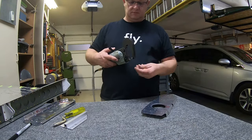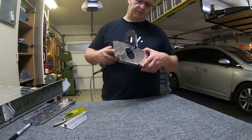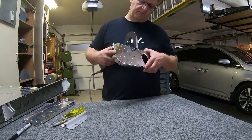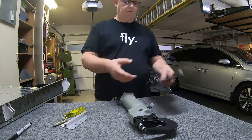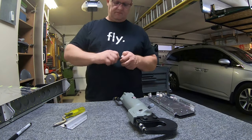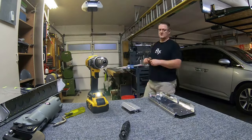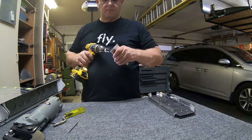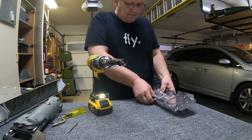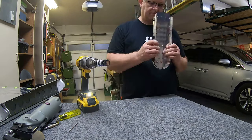That related video talks about the two holes that you don't want to dimple in this particular piece of metal. The instructions say to dimple everything in the web, which is the big part of it, but you don't want to do that — that is not true. There are two holes you don't want to dimple, and in that other video I explain why and where they are, so take a look at that one.